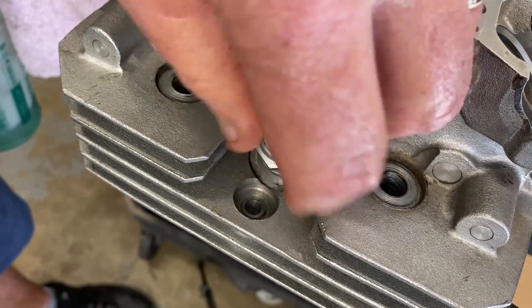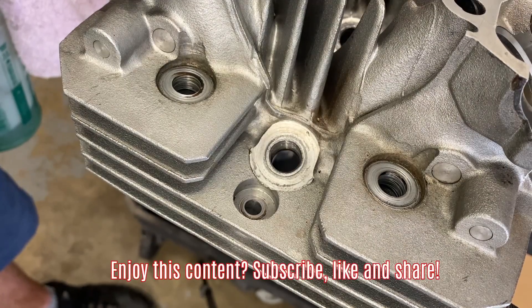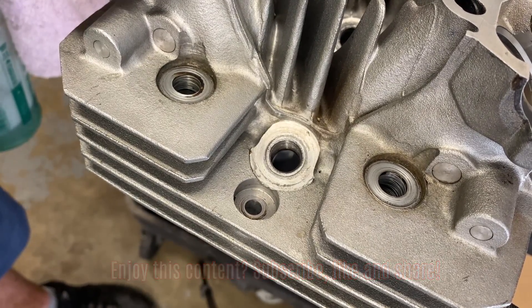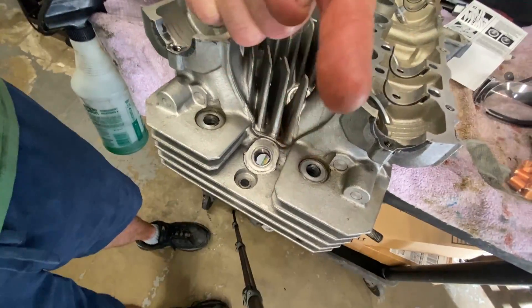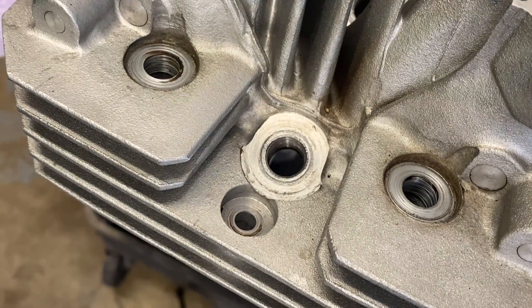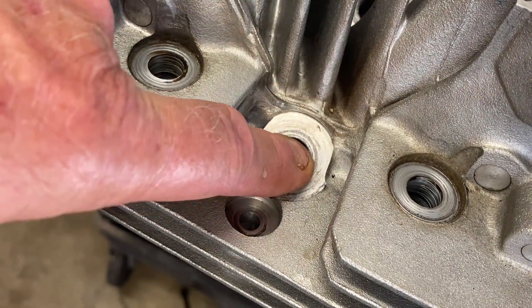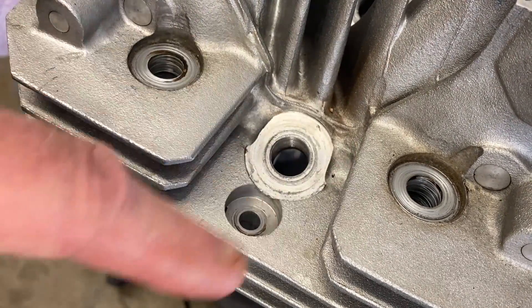We're going to use the TimeSert. I'm going to show you number four only, then I'm going to do number three and number one, then clean everything up, and we'll be ready to go back to the other video and put the cylinder head back on the bike. The first thing I'm going to do is clean the hole out, blow it out with some brake cleaner to get any junk out of it, and we're going to re-lubricate it to cut the threads.